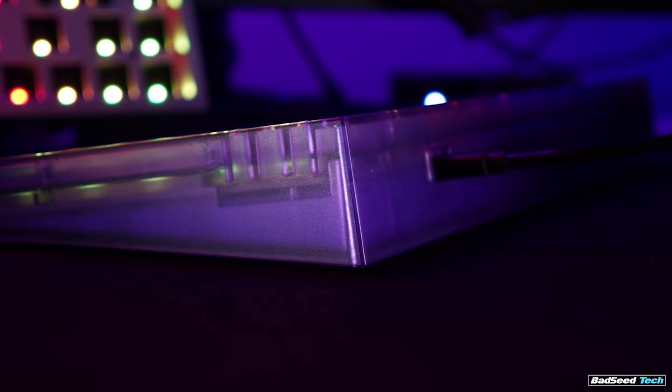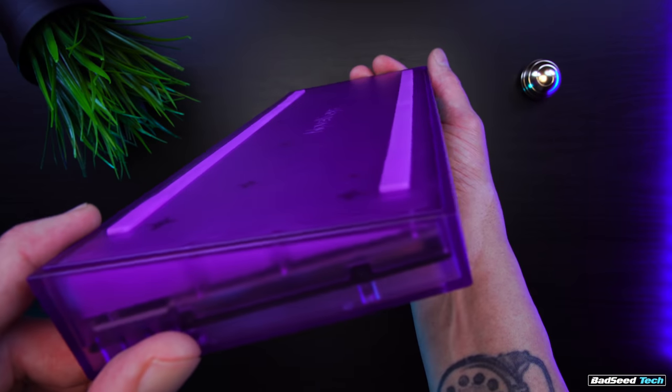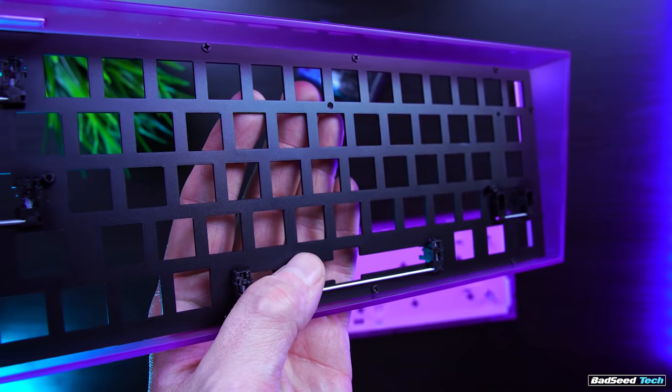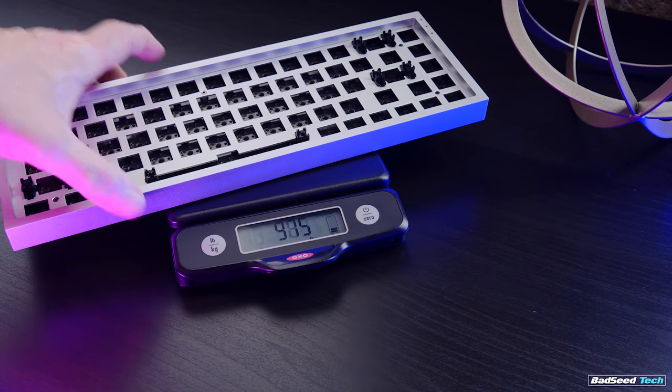As for the cases themselves, they have very simple geometry — about eight degrees — no height adjustments, just long silicone strips on the bottom. This thing does not slide around. There's no light strip and no underglow. It's clean and simple. The plate is aluminum in both cases. The entry-level weighs just under 650 grams, and the aluminum comes in at about 1.2 kilos or 2 pounds 11 ounces.